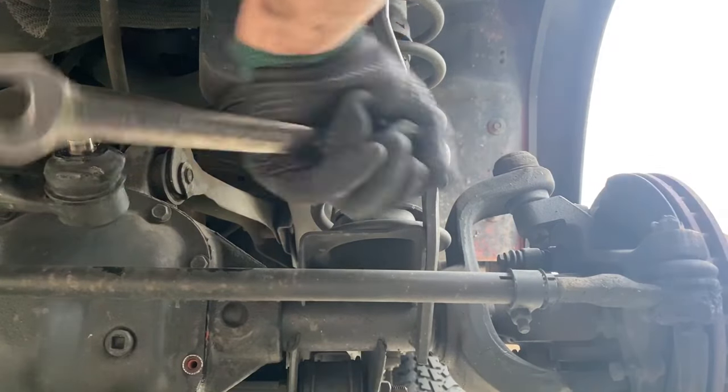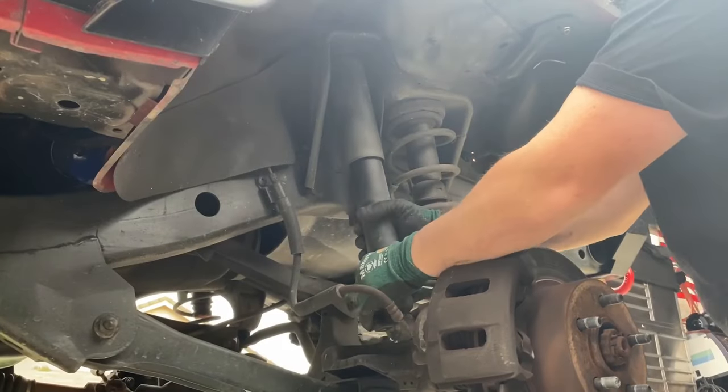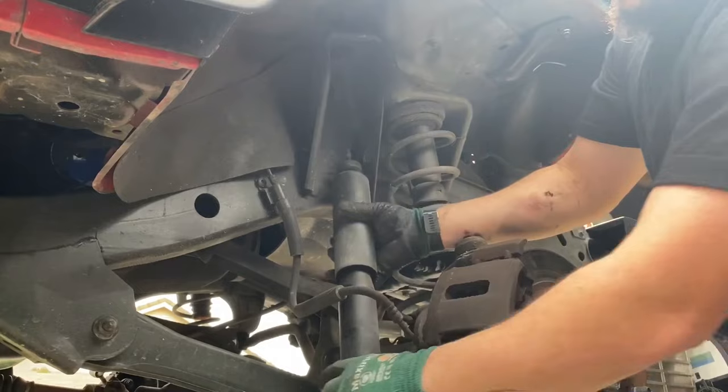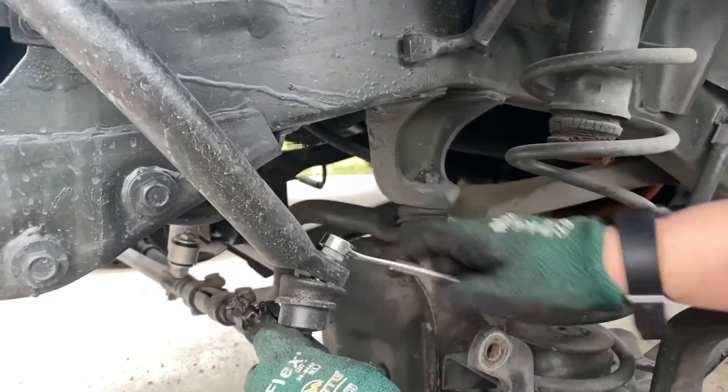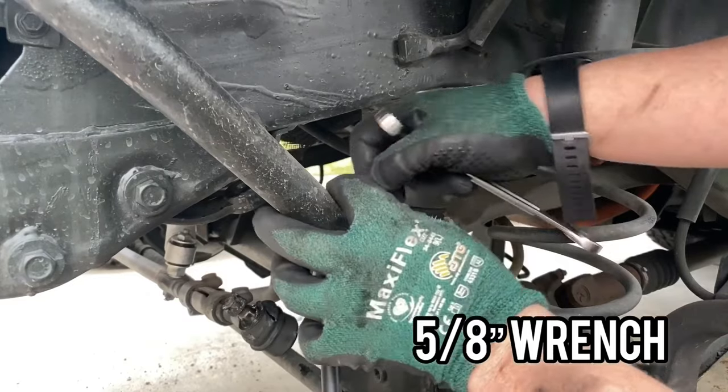Once the sway bar end links are disconnected, we'll go ahead and remove both shocks on both sides — passenger and driver's side. I have a video link on how to remove and install new shocks. Next I'm going to take a 5/8 wrench and my ball joint separator and strike the end to remove the end link from the sway bar.